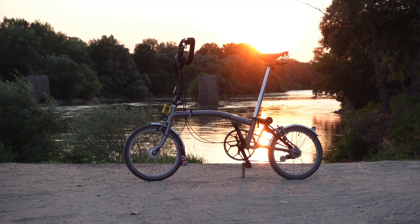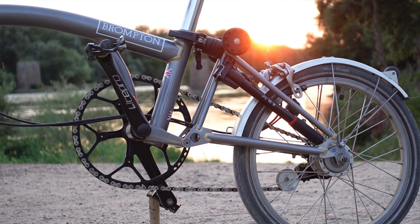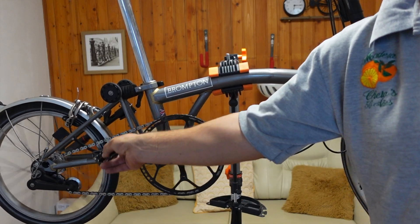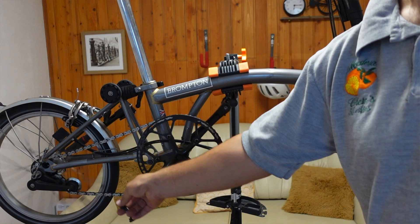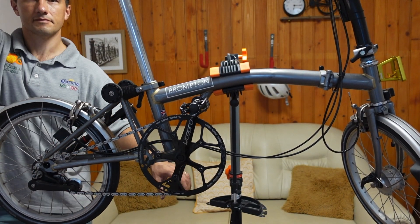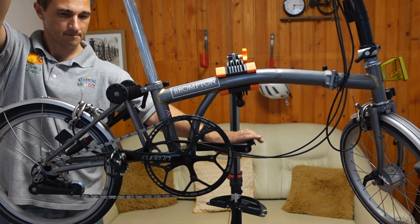I bought this used Brompton and the previous owner put a whopping 58-tooth chainring on it. Since I couldn't climb some of my local hills with this setup, I wanted to add some lower gears, but I also liked that it was quite fast and efficient when going fast, so I didn't want to lose some of my high gears.